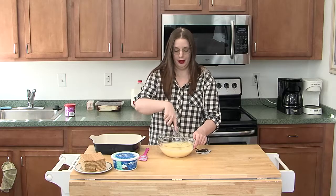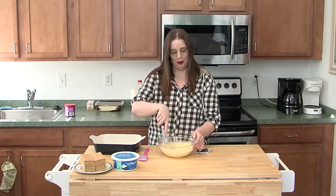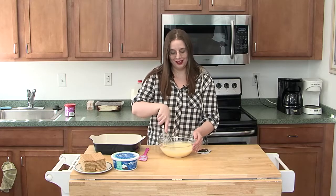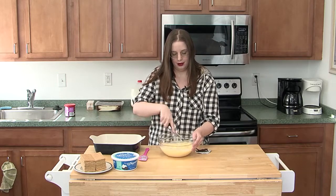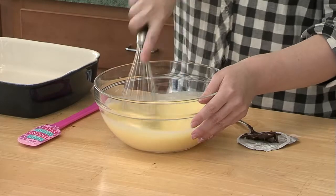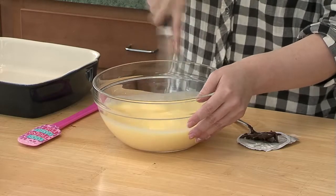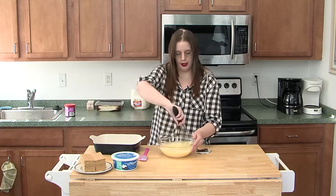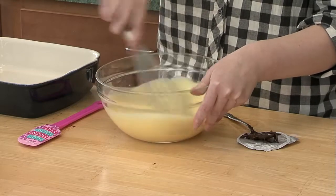I made a small version of this to bring in today so you can see the finished product, and I got to make it with my daughter. I gave her a little taste of it and her little eyes just got huge — she's like, oh my gosh, what is this? It was her first time trying pudding and she loved it. We're actually going to add the Cool Whip into the pudding mixture now, so that'll make it nice and fluffy.